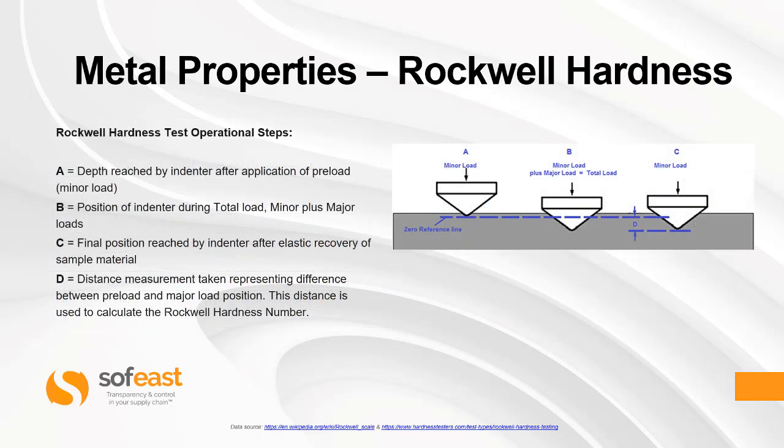Now what are the Rockwell hardness test operation steps? We have an image on the right-hand side and some definitions on the left. Position A is the depth reached by the indenter after applying a pre-load, also known as the minor load. Position B is the position of the indenter during total load, which is minor plus major loads. Position C is the final position reached by the indenter after elastic recovery of the sample material. Position D is the distance measurement representing the difference between the pre-load and major load positions, and this distance is used to calculate the Rockwell hardness number.